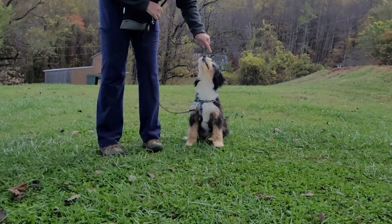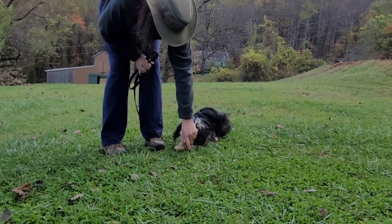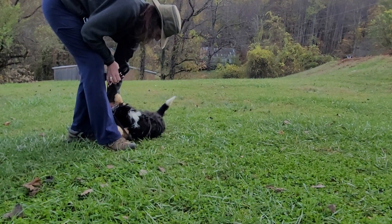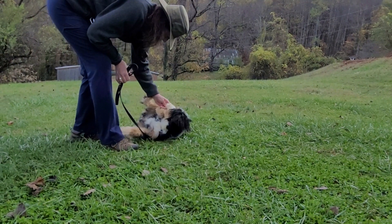For the rollover, I do it from heel position because that's where we do the down. And you guide your dog over gently and slowly. Collect the reward on the back, and then you can do it back the other way.